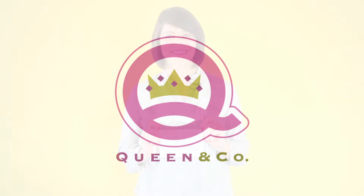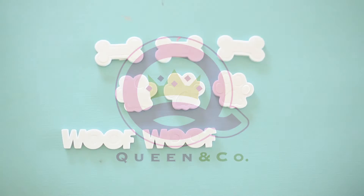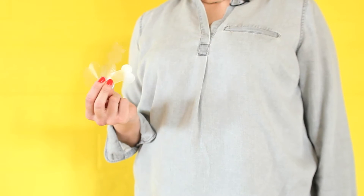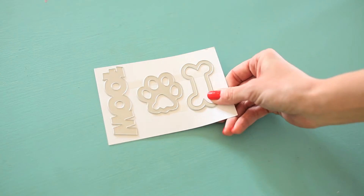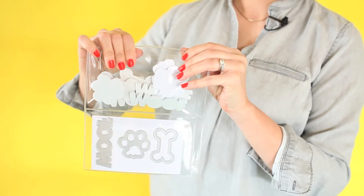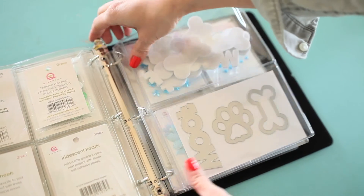Turn your love of four-legged friends into an adorable card with a dog shaker kit. This kit includes nine self-adhesive foam shapes with pre-cut acetate covers, three coordinating metal dies, and it's packaged inside of a dual pocket Envy pouch perfect for storing in the Envy binder.